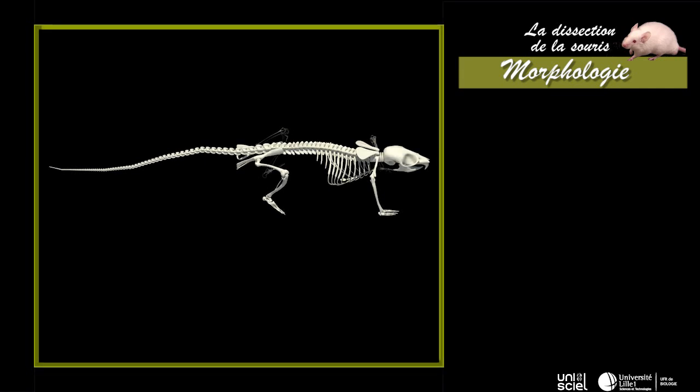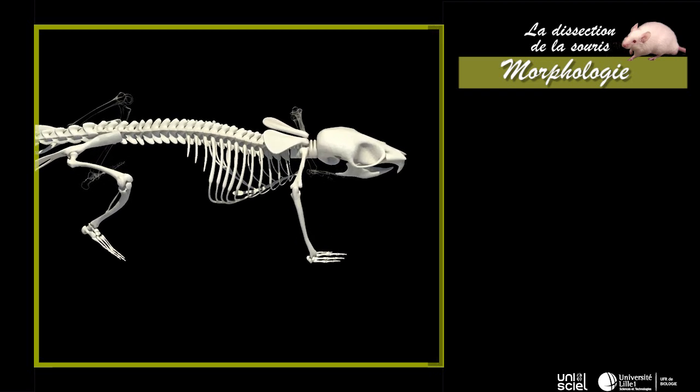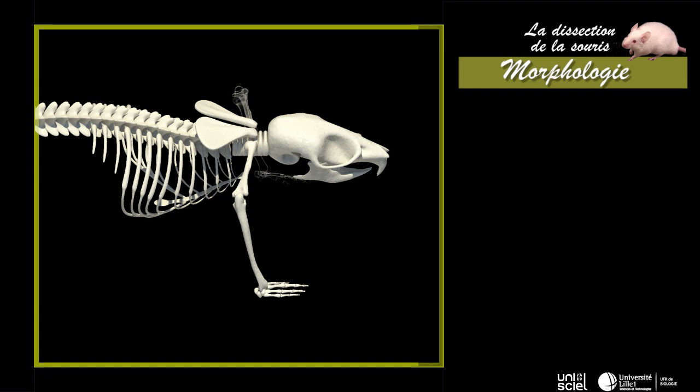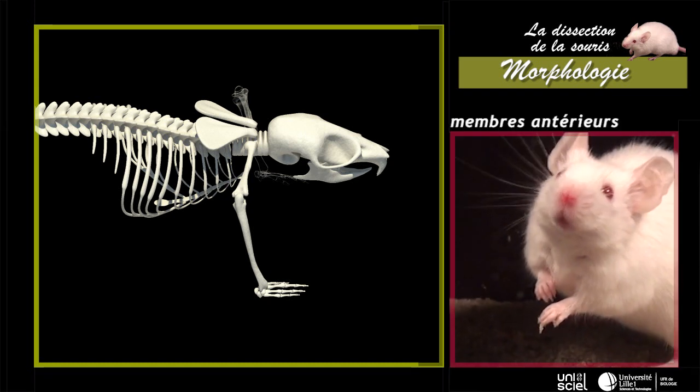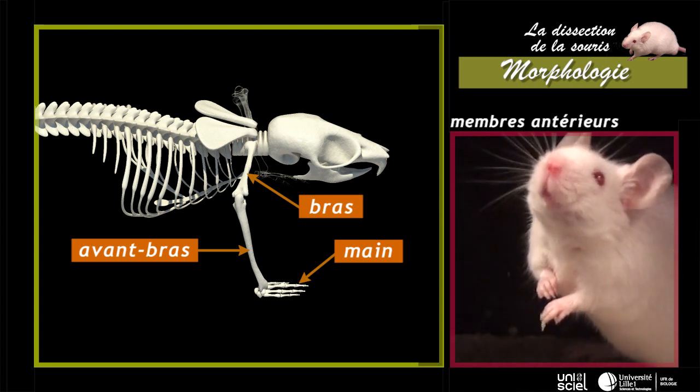Le tronc porte latéralement deux paires de membres. Les membres sont de type chiridien pentadactyle et sont divisés en trois segments. Le membre antérieur est composé par le bras, l'avant-bras et la main.